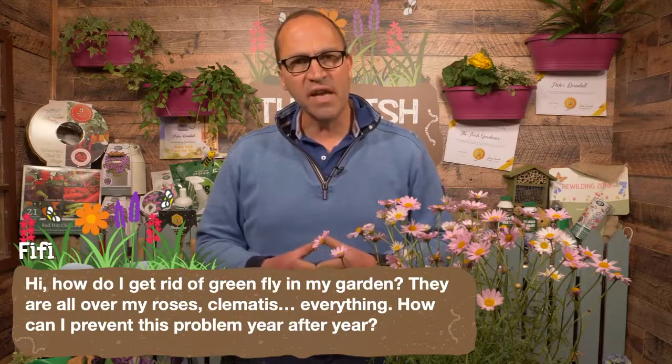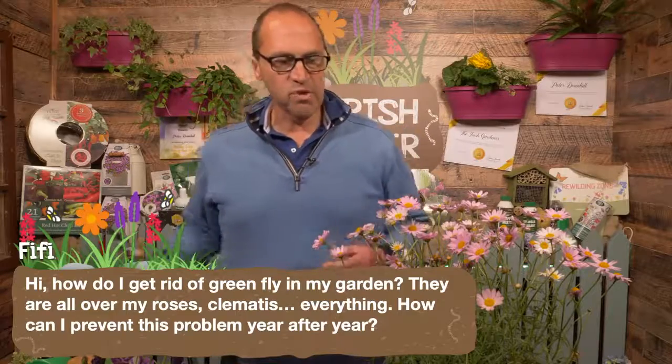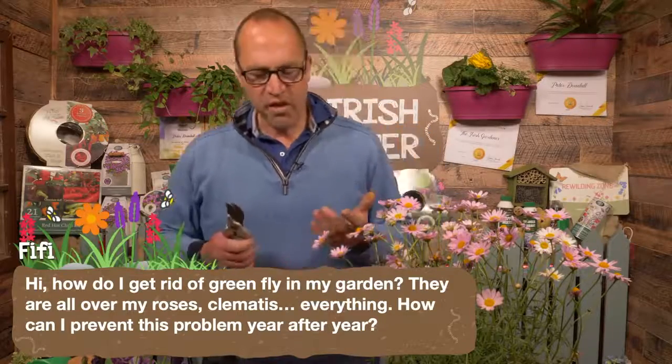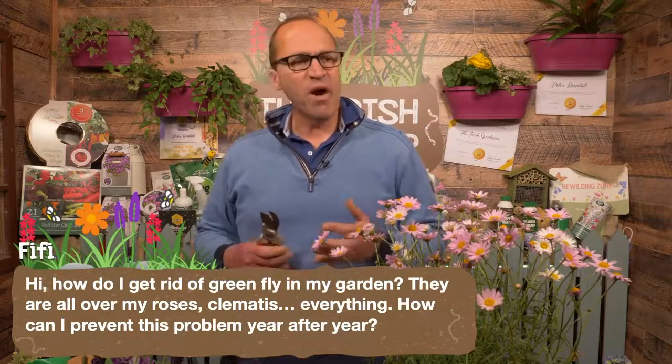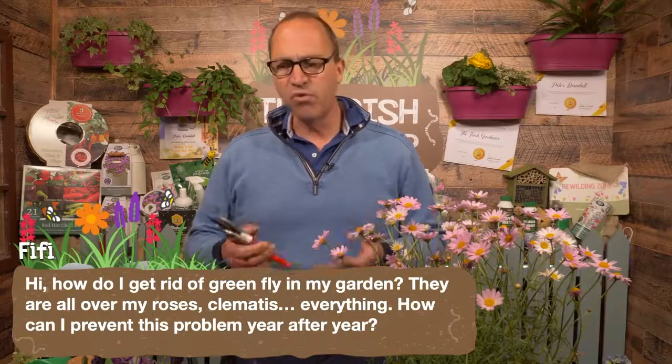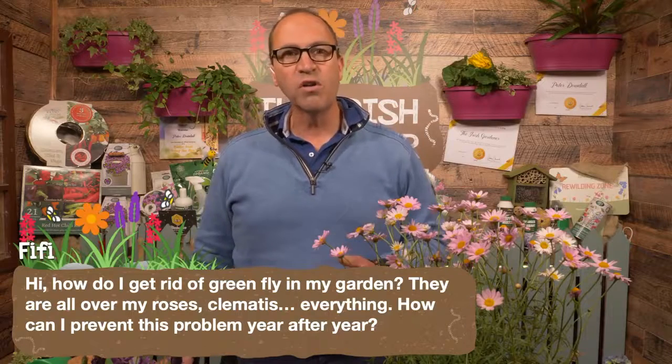They're also very likely to kill the ladybirds and other predators. So that's the first thing — don't go out there with a nasty chemical. What you can do in the first instance is cutting back. If you have a greenfly infestation on a rose bush or a clematis, if it's possible just cut off the stems that are worst affected and throw them out. That gets rid of the problem in one go.